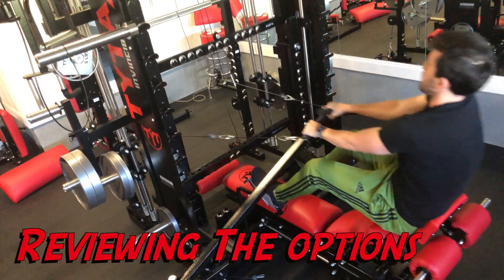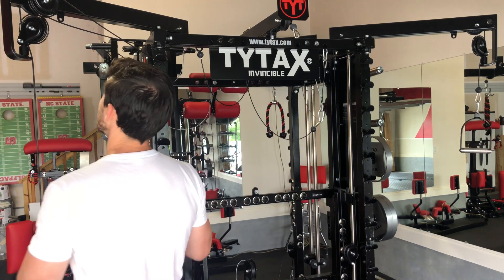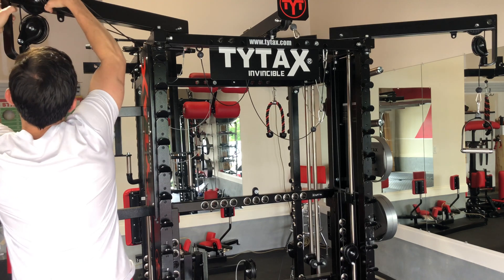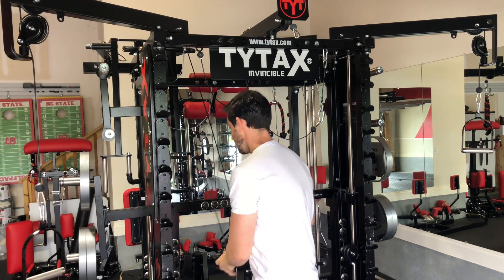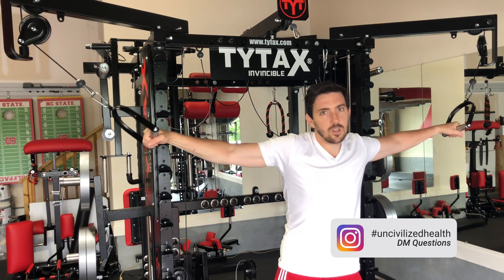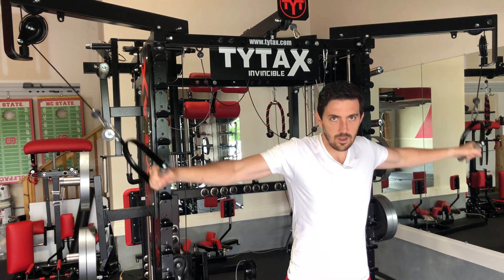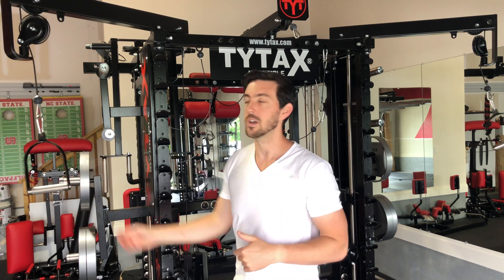We're at the front side of the Tydex XT series. Let's start with the upper pulleys up here — this just attaches down here into the Smith machine, and then you have the uppers attached and ready to go. This is a joint motion, so you're not going to be using this independently. You're only using both together. If you want independent motion, we'll talk about additional options for the upper pulleys on the back side where you can go back and forth, but this one is for both arms together.